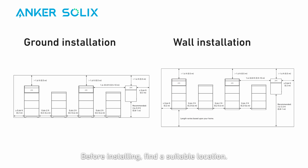Before installing, find a suitable location. Take note of the clearance space needed to keep X1 away from nearby objects. If you need to install more than two power modules, make sure the distance between the two sets of modules is above 30 cm.